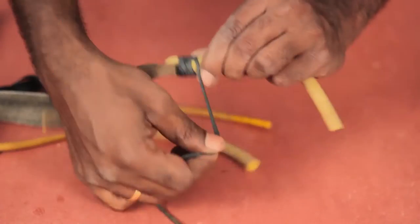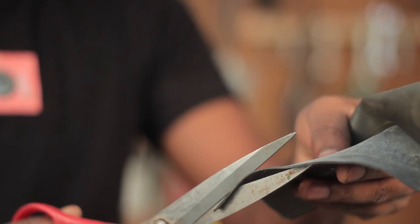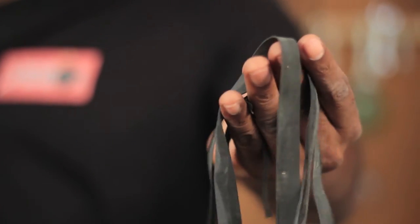Now all that is left is to attach the leather pouch to the rubber band on one end, and the other end of the rubber band gets attached to the frame. To connect all of the parts, I would suggest not using regular rubber bands — use some kind of industrial-grade rubber bands. If you don't have access to those, you can use cycle tubes which can be cut into thin strips, which does the job really fine.